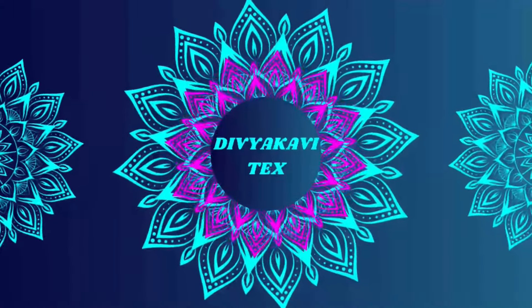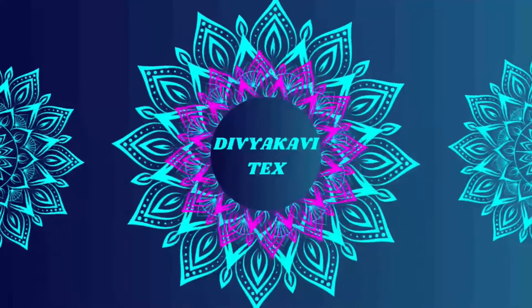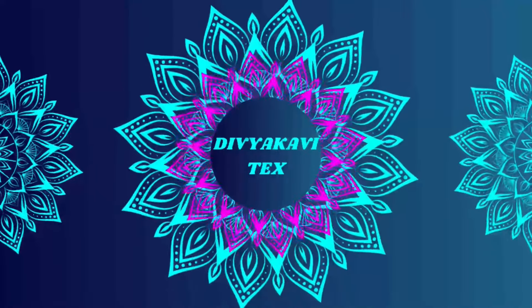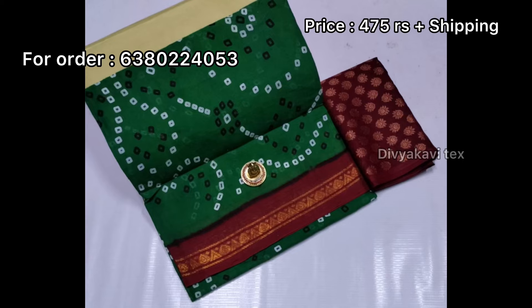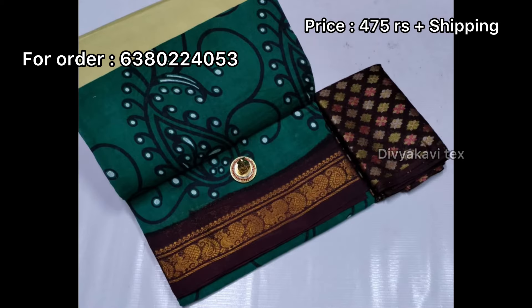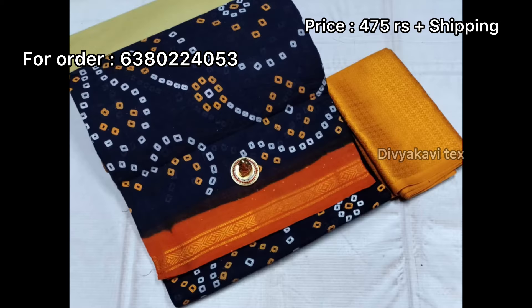I invite you guys to see the video. There is a shoe in this shoe, so it is 478. This shoe is a running blouse.